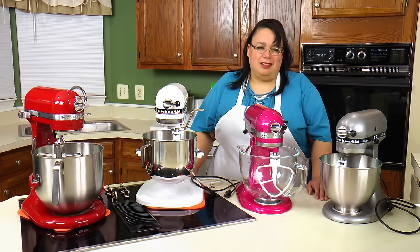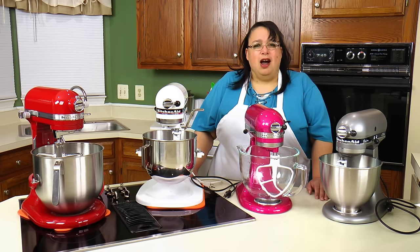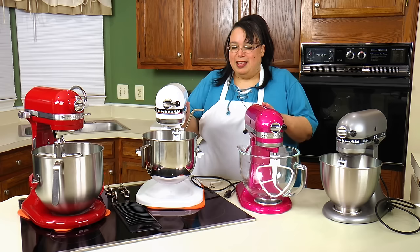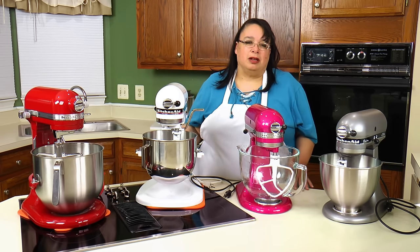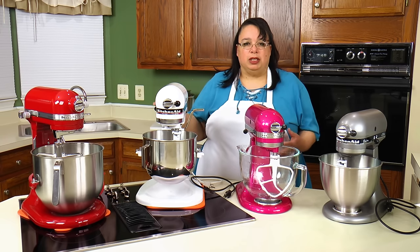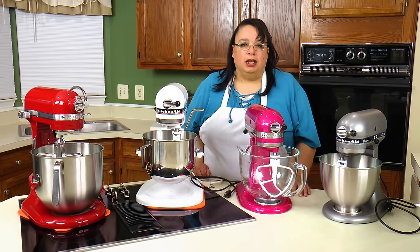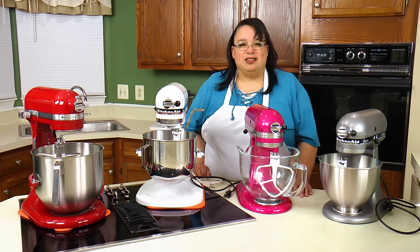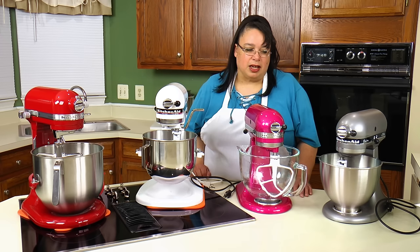I got a lot of people asking me for advice on whether or not they should get a tilt head or a bowl lift stand mixer. On What's Up Wednesday we're going to talk about some of the things I've run across between the two that might give you a little bit of insight about how these work, the pros and cons, and make your decision-making process a little easier.